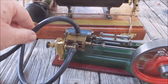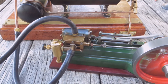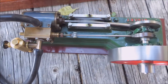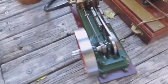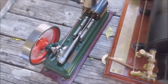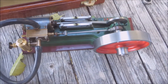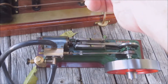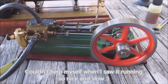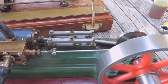This is just a temporary setup, I've got to come up with something more permanent, but I just wanted to test it. I've been trying to get this running on steam. Let's go back with this quick video of it running slowly.